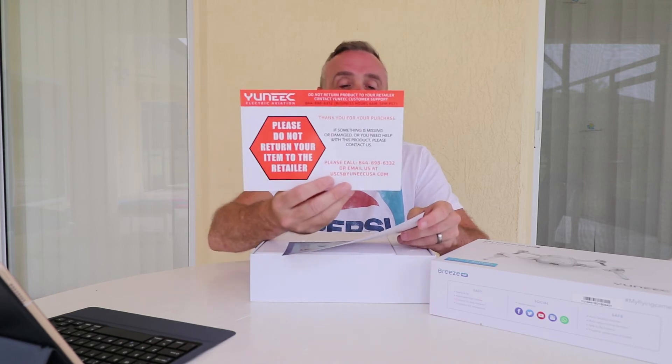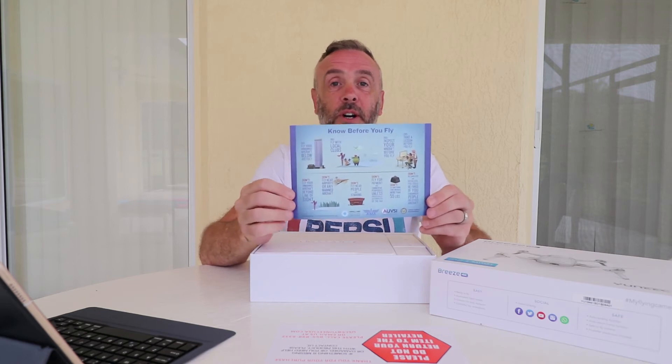One quick disclaimer: I have already opened it up and charged the batteries, because I was a little bit excited to try it out today. Straight off we've got a couple of leaflets — basic information about returning the item to the retailer, noting it should be sent back directly to the manufacturer for any technical faults, and some information on where and why not to fly.